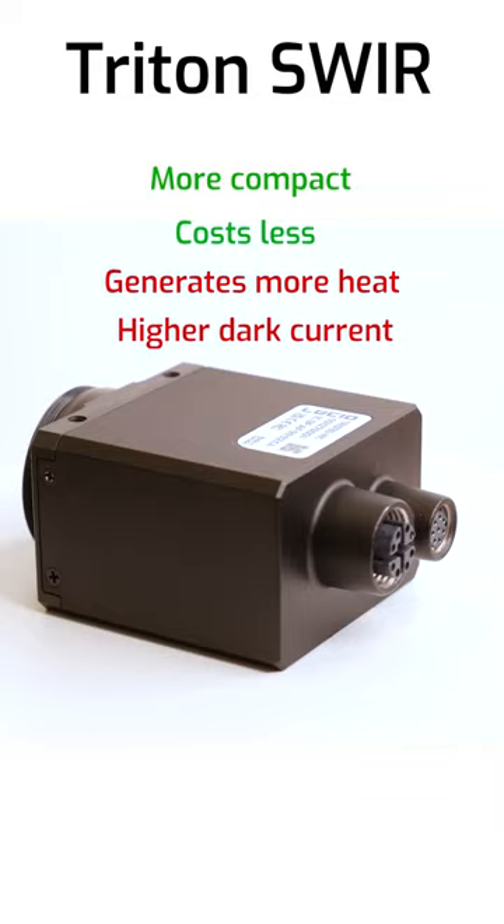So with the Atlas SWIR, you get a TEC, a large internal heatsink, and a larger case to dissipate heat to maintain optimal image quality throughout your streaming. And with the Triton SWIR, you'll have to manage the camera's heat on your own, but you get a smaller camera at a lower cost.